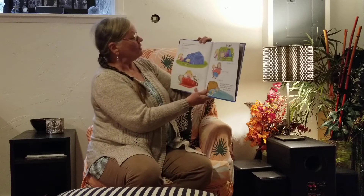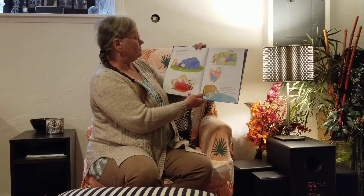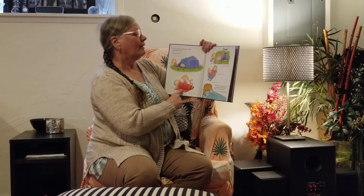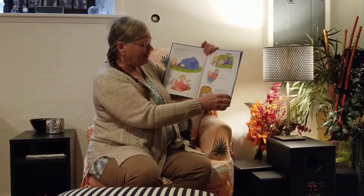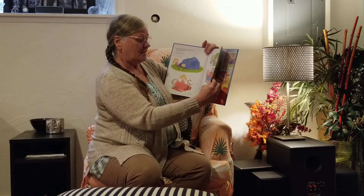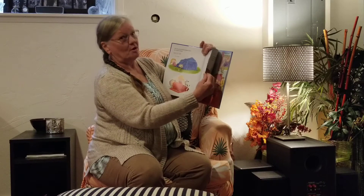Now, let your grandma choose where she wants to sleep. Places to sleep: in a tent? On the floor? On the couch? In the little bed? In the big bed? If she asks, should we leave the night light on? The hall light on? The door open? Answer: Yep. Yep. Yep.